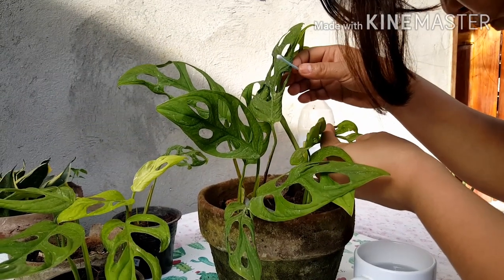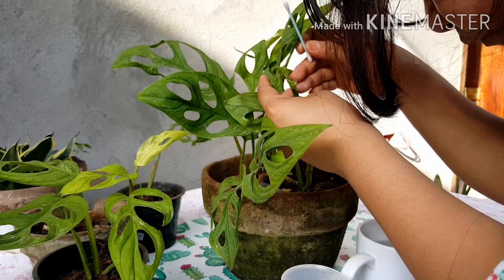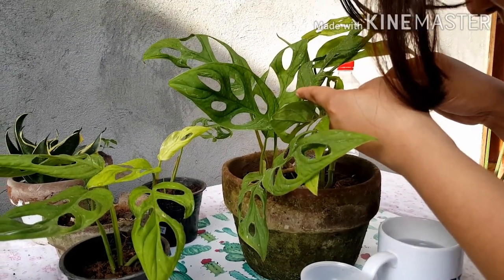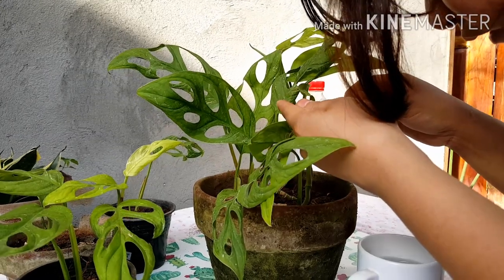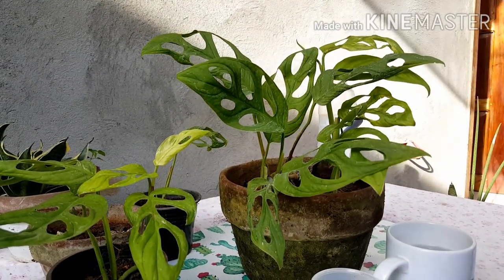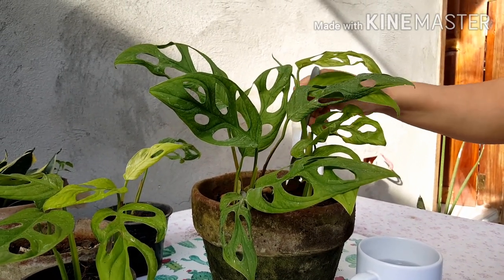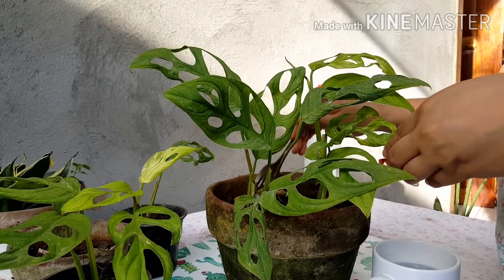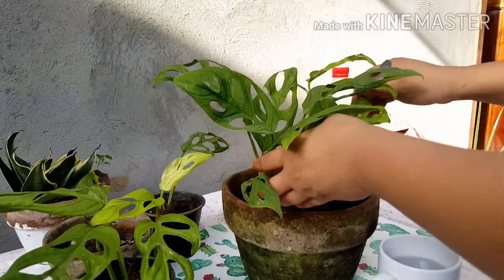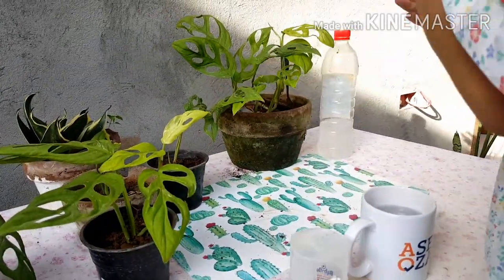What happened to this leaf? It's not doing good. Let's check on the other side. I water this every other day, so I'm going to water it — but not now, maybe later around 3 p.m. or 4 p.m.